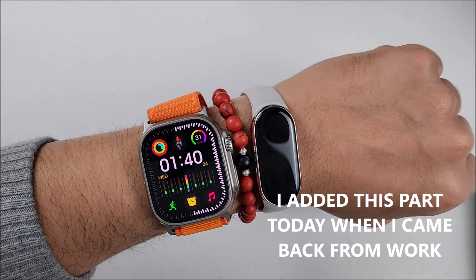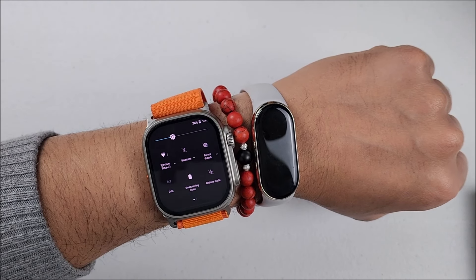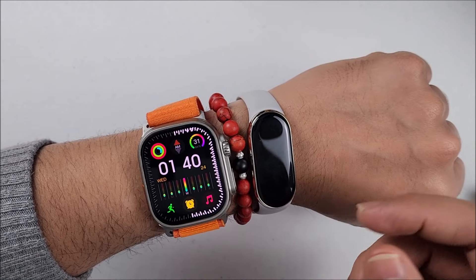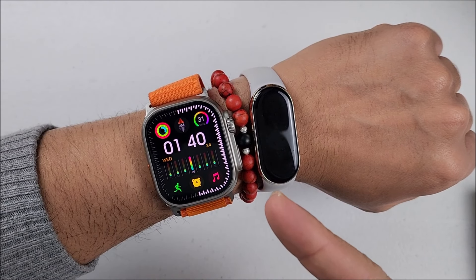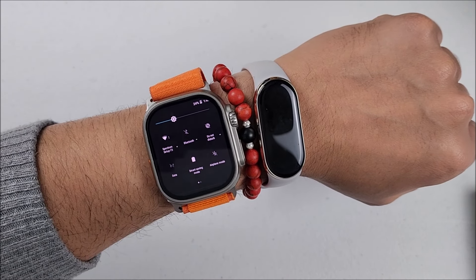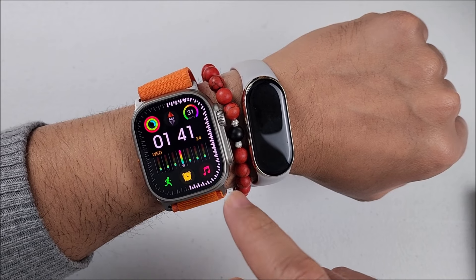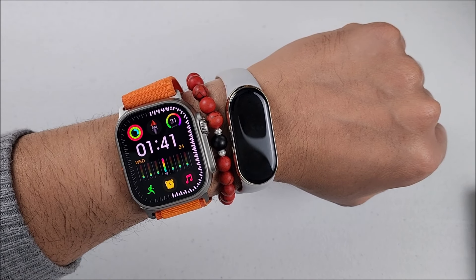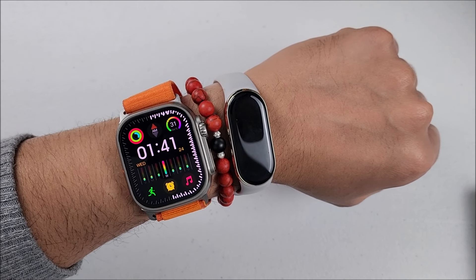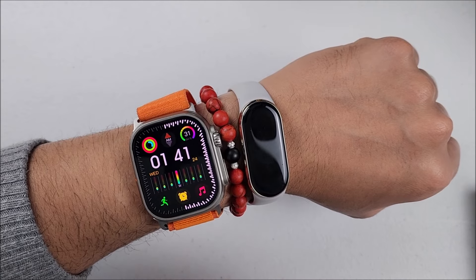Let me show you something here real quick. I removed the smartwatch from the charger at 5 p.m. and right now it's 1:40, almost 2 o'clock, 20 more minutes. So it's been 8 hours and 40 minutes and I still have 24% battery. I've been using the brightness right there where you see, with 15 seconds on the screen time. I've been sending and receiving voice messages through WhatsApp and Messenger. To be honest, this is the first time this smartwatch has lasted me this long, but I will keep testing it.